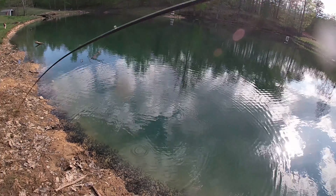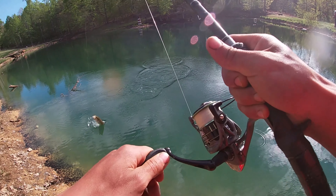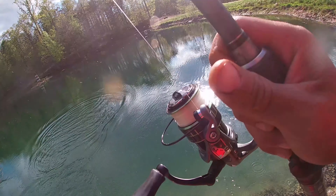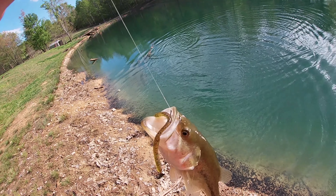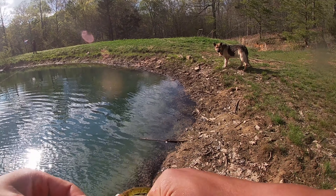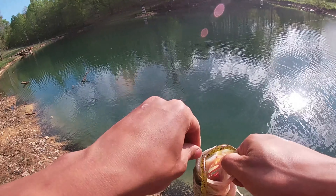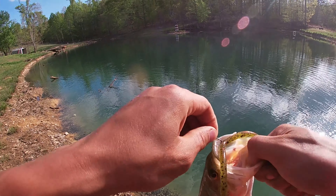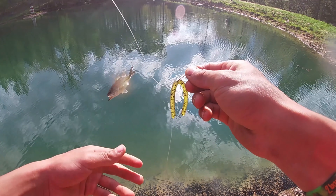Got one! Yes! He's a little ding but caught him. He's a dink — he wanted to see a fish. Finally caught one, he's a tiny one. I'm going to make a nice long cast down there.